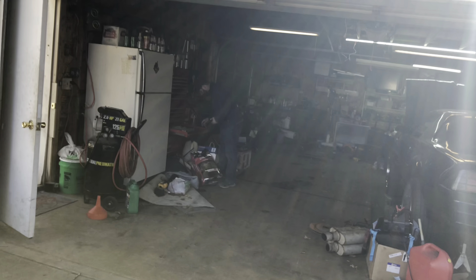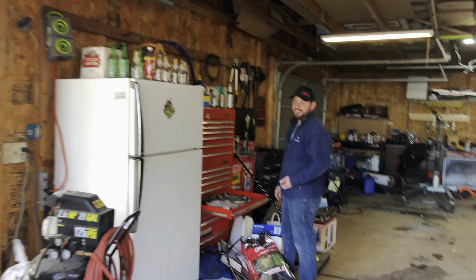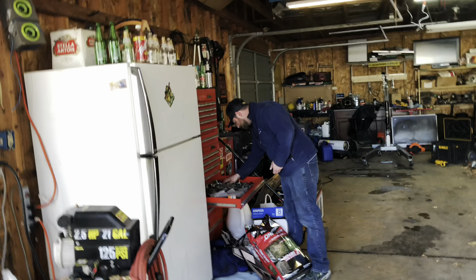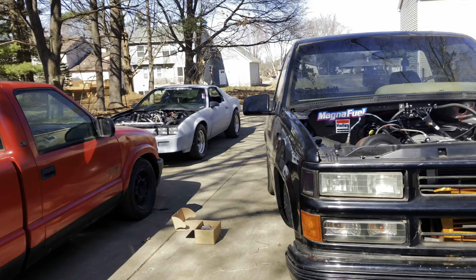I'd like to clean up the garage, but I think the three of us are gonna pick a day when it's a little bit warmer and pull everything out. Tomorrow's gonna be nice but Skyler's gotta work on his car, I could work on my car, Ricardo's gotta work on his truck — we're just a little too busy to clean at the moment. I might get this down off the jack stands and roll it out, we'll see what time allows.